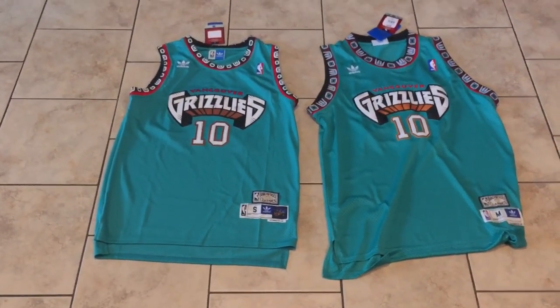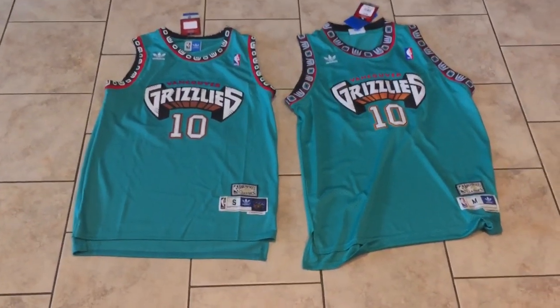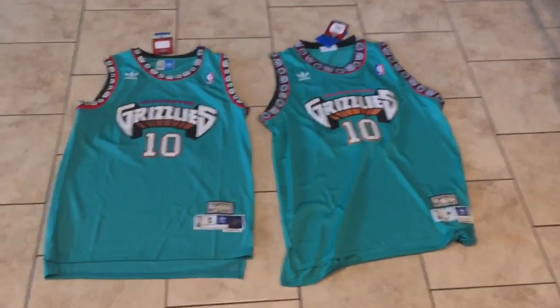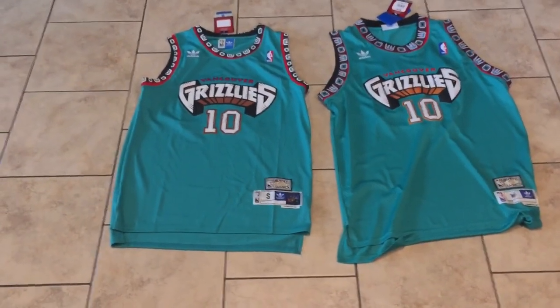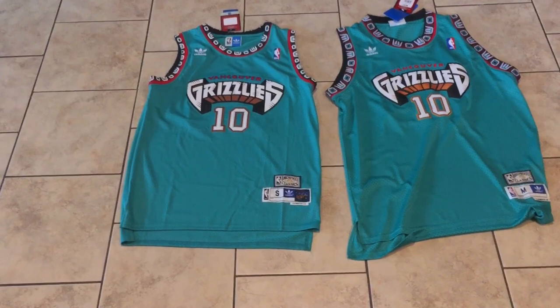You can't go wrong with either one — it really just depends on how long you'd like your jerseys. I just wanted to do a comparison of two jerseys from two different sellers on the same site. There are issues with both of them.